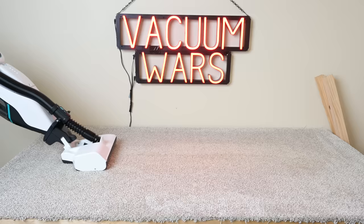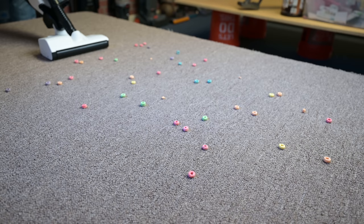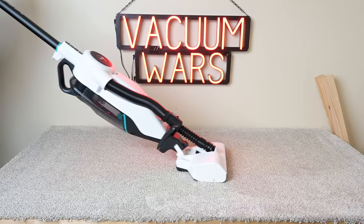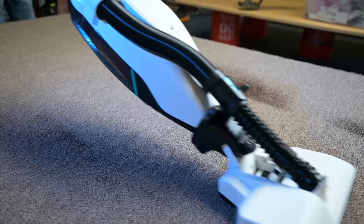Probably the most impressive test was the deep clean test, where I embed 100 grams of sand into medium pile carpet and weigh the dustbin before and after. Here, the Lupe scored 100% on high power, which is rare, especially for cordless vacuums not named Dyson, and almost unheard of for vacuums that can actually handle larger debris on hard floors. Usually it's a trade-off: either it can handle large debris or it can deep clean carpets, but very rarely can it do both. It also scored really well on the deep clean test on both medium and low power, which is not something you see with other cordless vacuums — usually there's a significant drop-off from high to low power, but not with the Lupe. This means you can use the Lupe on low or medium power to save battery life and lose almost nothing in terms of carpet performance.